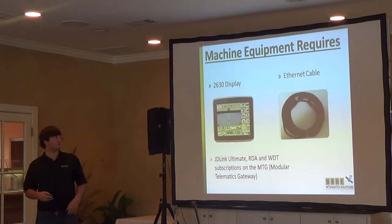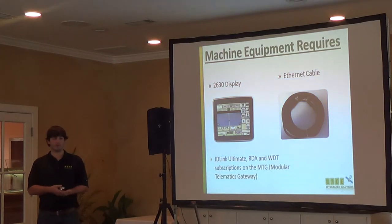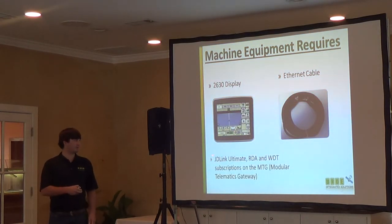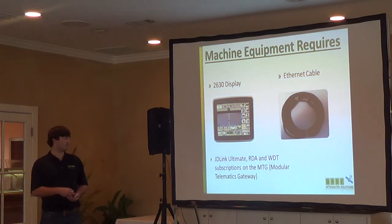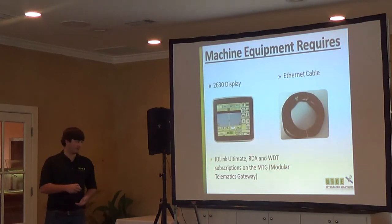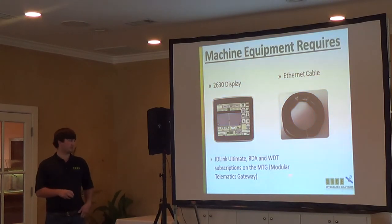The last things required on the machine side are a JDLink Ultimate subscription, a Remote Display Access subscription, and a Wireless Data Transfer subscription on the MTG. For any new equipment, JDLink Ultimate and Remote Display Access are going to be on there anyway — we've taken the stance that if you're getting new equipment, we'll make sure the base technology is on there to use later on. So we're always going to have three years of those on there. If you want wireless data transfer, you'll have to add that subscription, and these subscriptions are on the Modular Telematics Gateway, as Lewis was discussing.